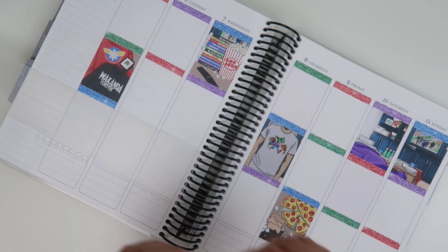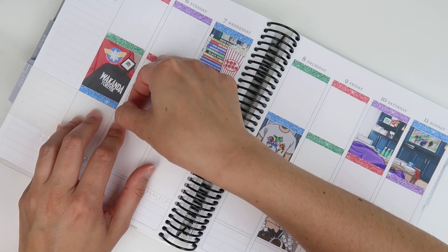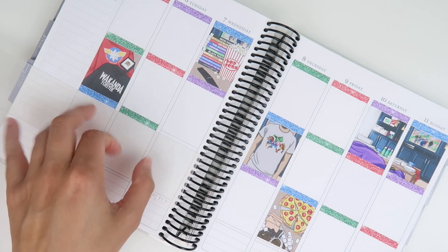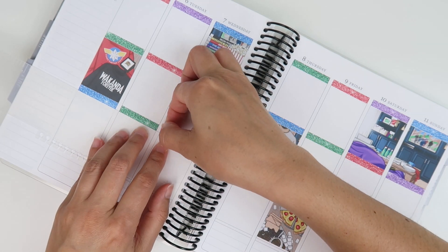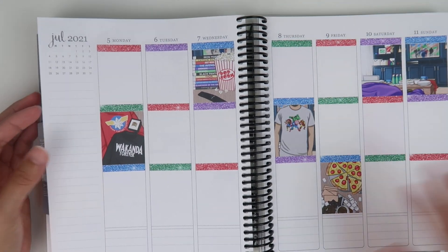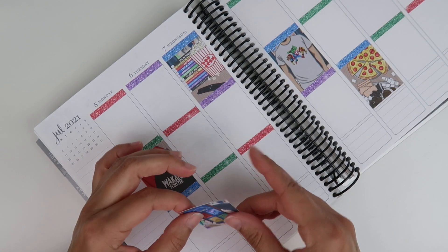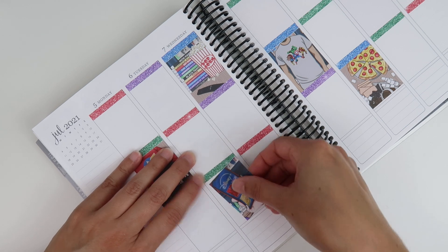I'm doing a voiceover here because I realized I was just repeating myself and rambling. I feel like I was on point with putting stickers down, but I kept talking about half birthdays, Black Widow, and Marvel over and over. I apologize for that.